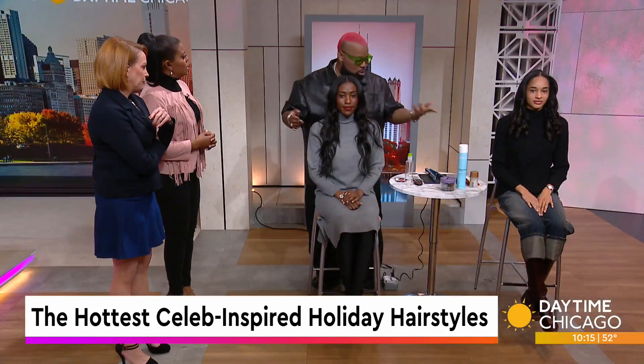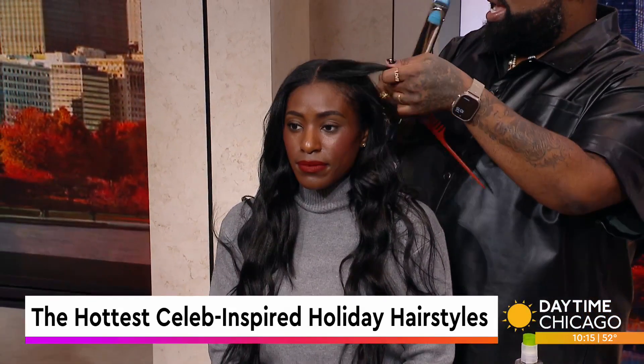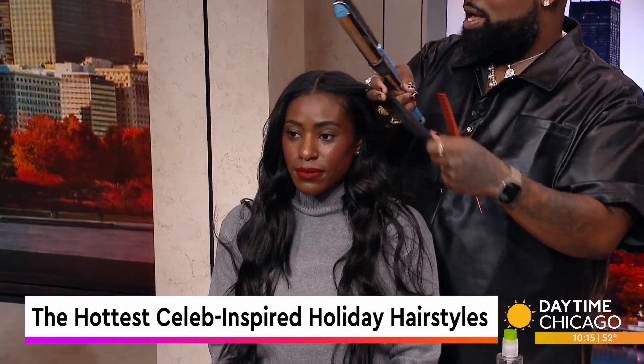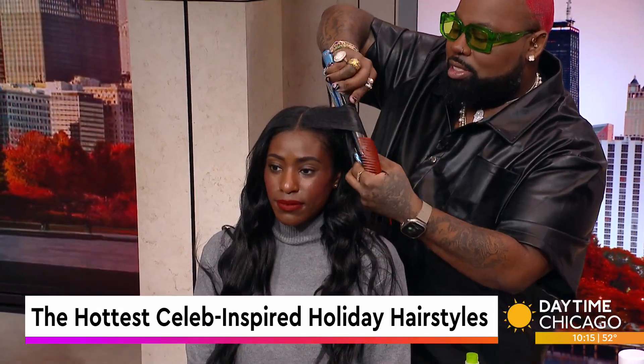Yes, it's so easy. You just start with a one-and-a-quarter to one-and-a-half inch iron. Is that a flat iron or a curling iron? It's a flat iron, but it has iron all the way around. And you're able to just create the wave with it.